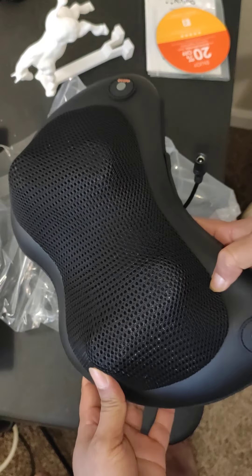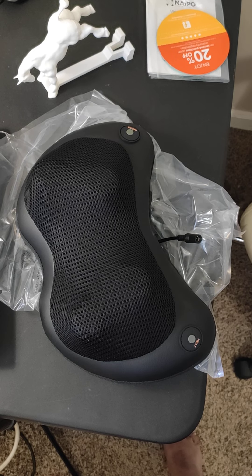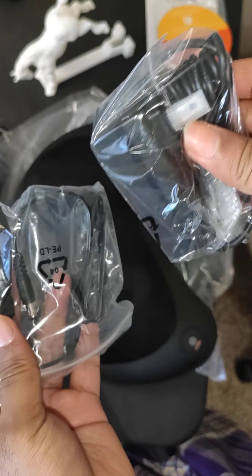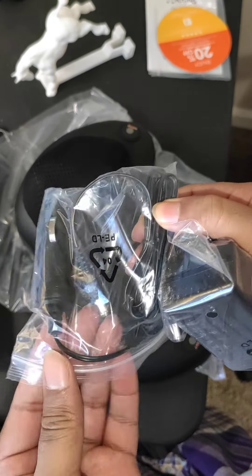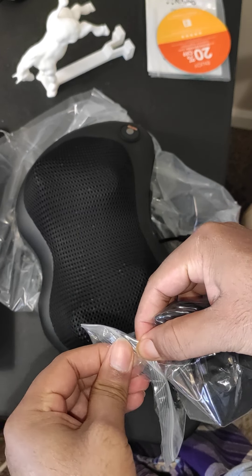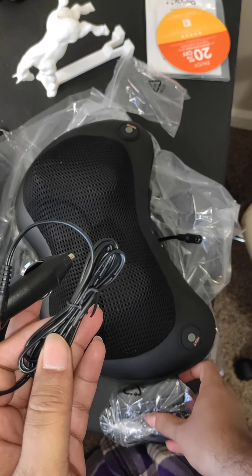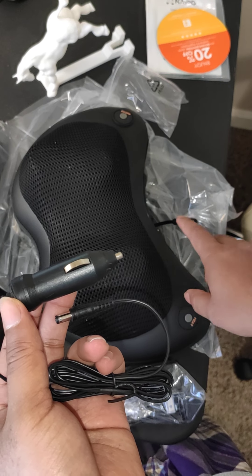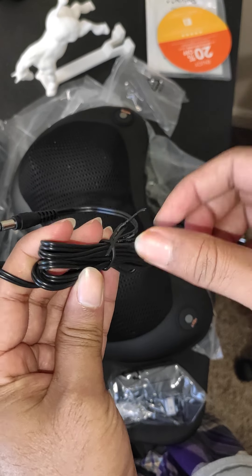Let's get power. I've got power — this adapter is for the car. So you can use this massager in your car seat, especially if you are on a long drive.